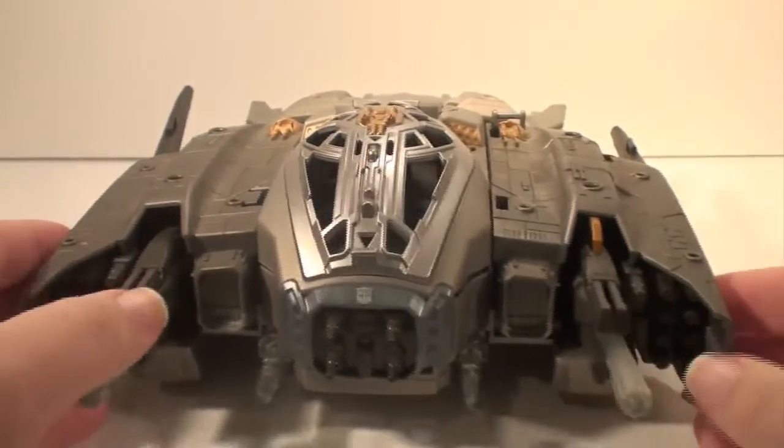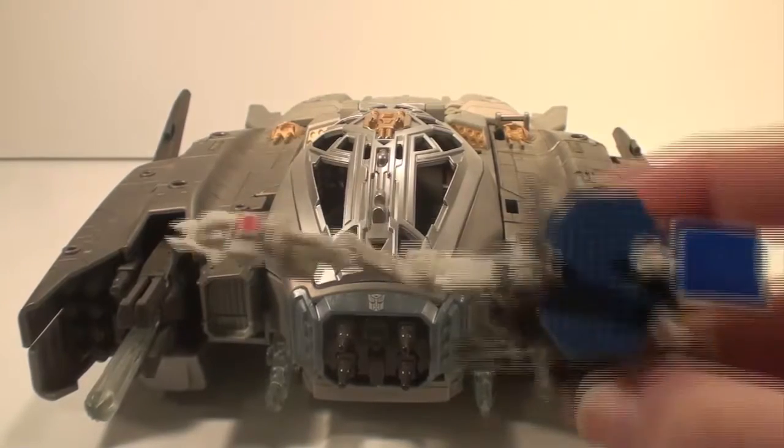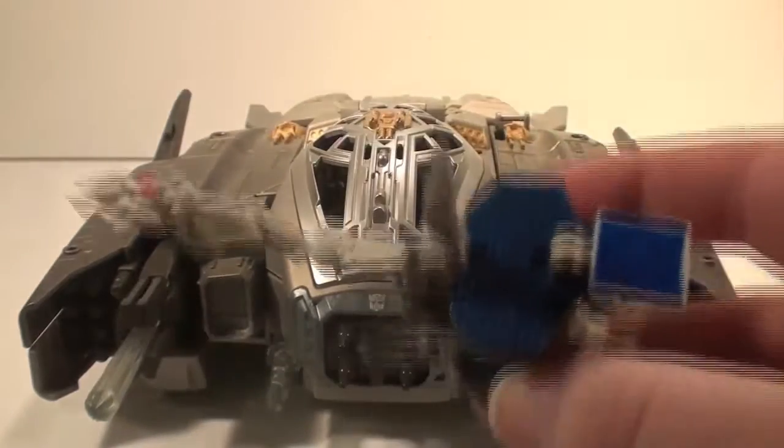Number 5 is The Ark from Dark of the Moon and it's boring. It's so dull. You only get one little legends figure and it's this guy. He's pretty awesome. I'll probably do a review of him when I do my next minibot roundup.